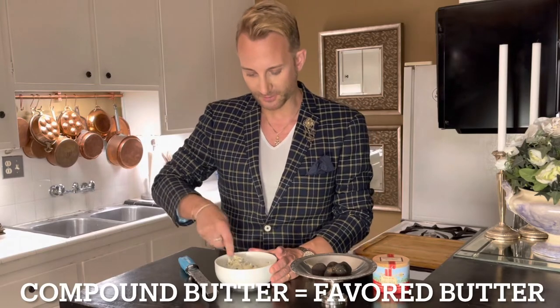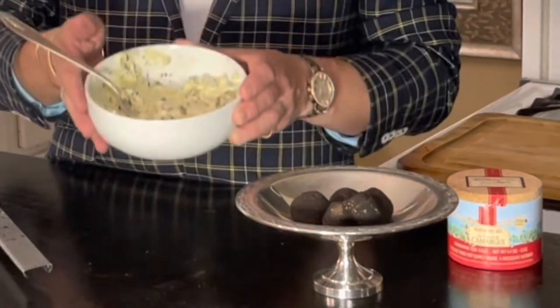A compound butter basically means a flavored butter of some sort. The most common compound butter that people know about would be garlic butter, but you can do herb butters and all sorts of different kinds of flavored butters. When you mix a flavor into butter, it's called a compound butter. So here we have truffle butter.